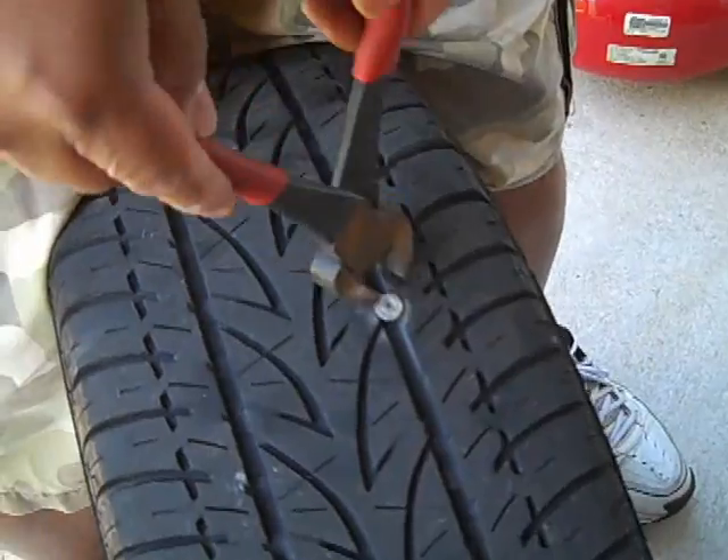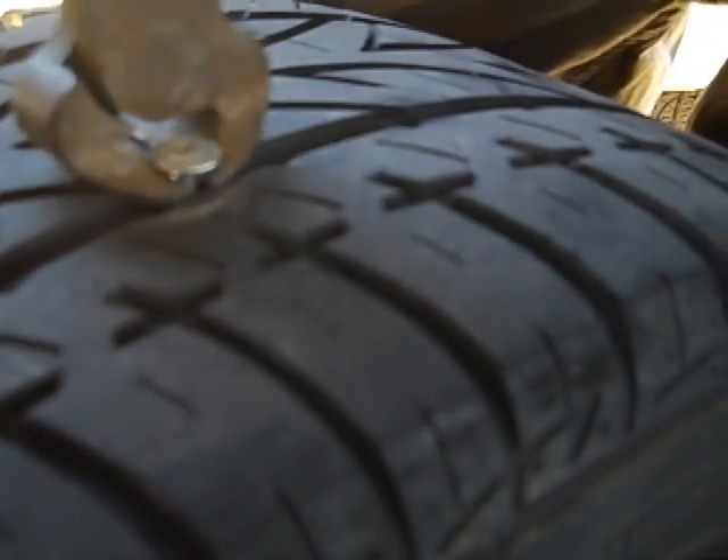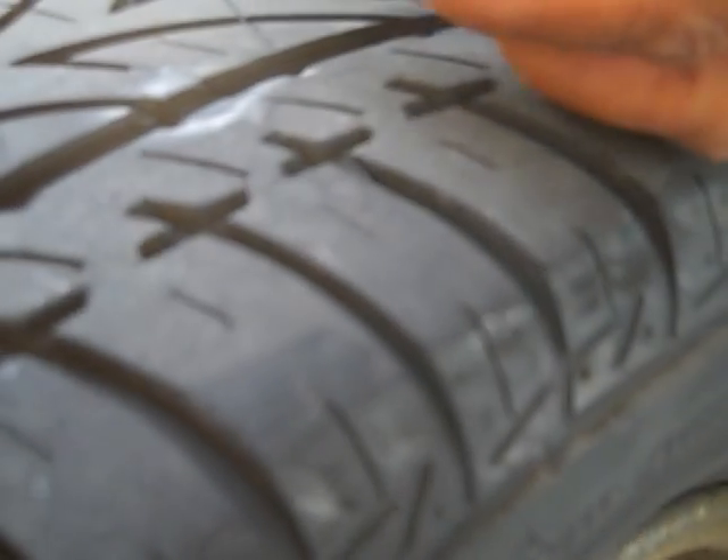The next thing is to take out that screw, and once I take it out you should hear the air come out. There it is — there's the screw right there. It's not much, but you can hear it. There's the hole right there.